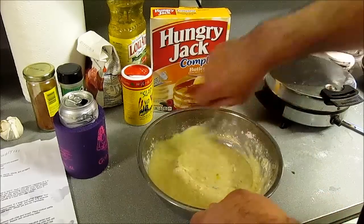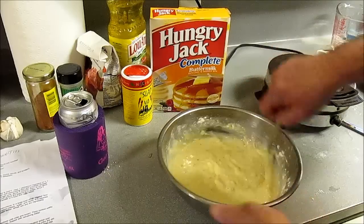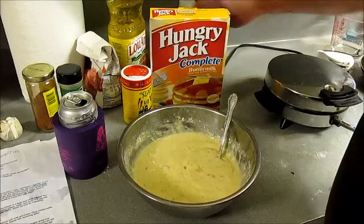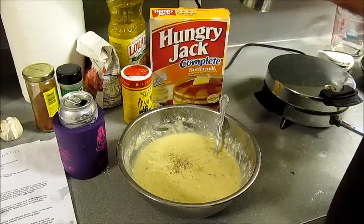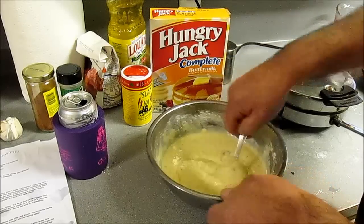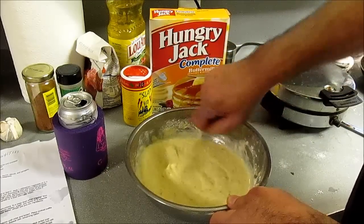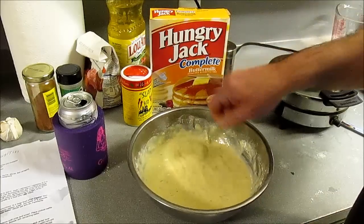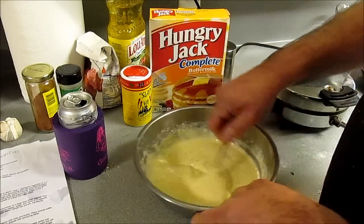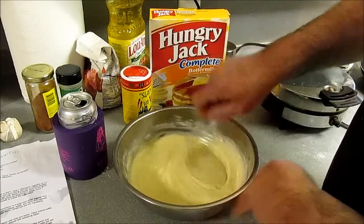So I followed the directions on Hungry Jack for that waffle mix. I posted directions to make this from scratch, but the directions I got call for enough to feed an army. We also put these herbs in there — herbes. Put a little bit more pepper just for general principles. Herb waffles, yum. You want a batter like that there. This will keep refrigerated if you don't use it all — one or two days in a sealed container.